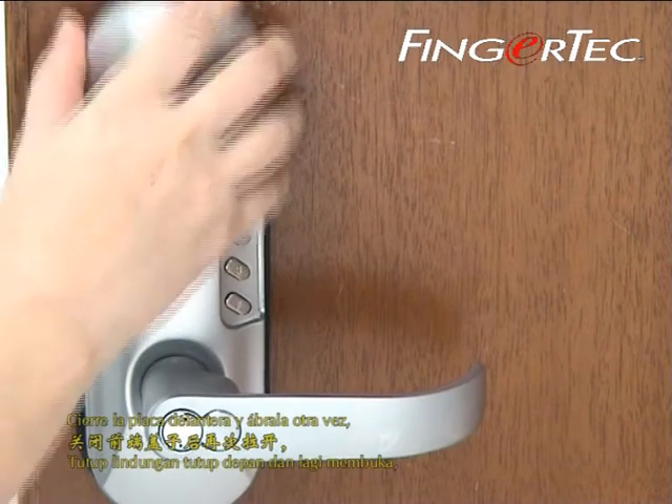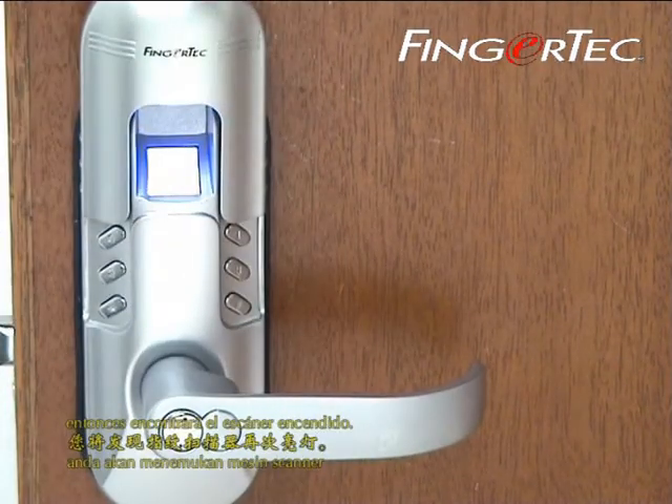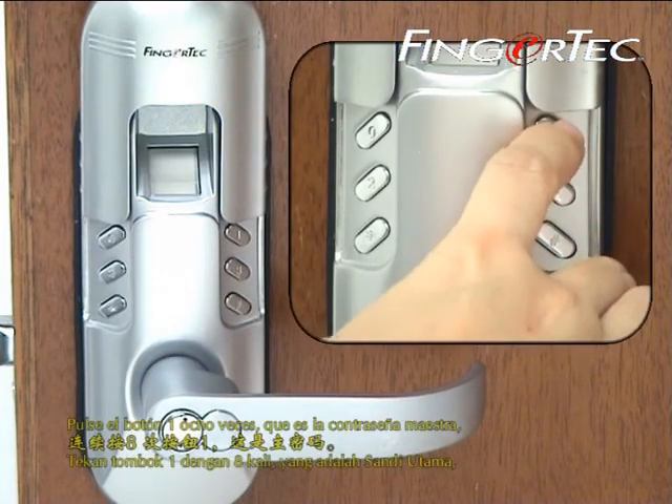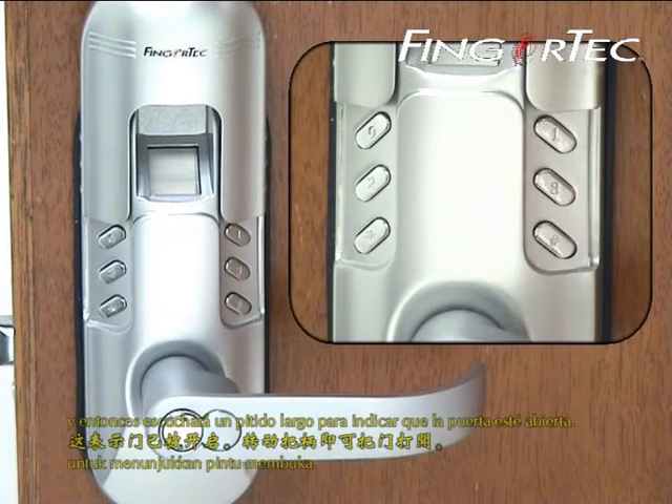Close the front panel and open again. You will find the scanner is lit up. Press the key button 1 for 8 times, which is the master password, and you will hear a long beep sound to indicate door open.